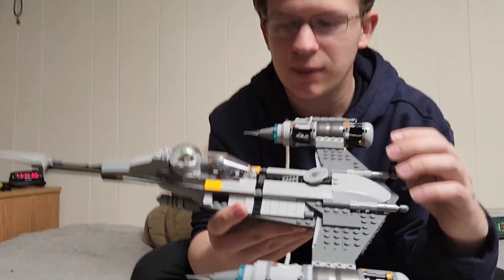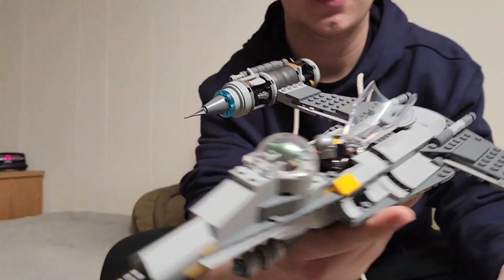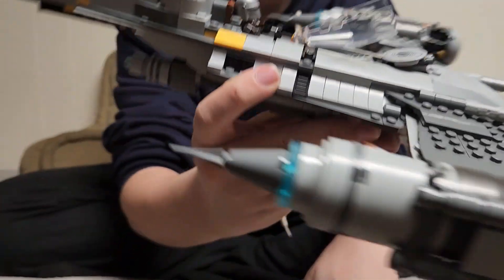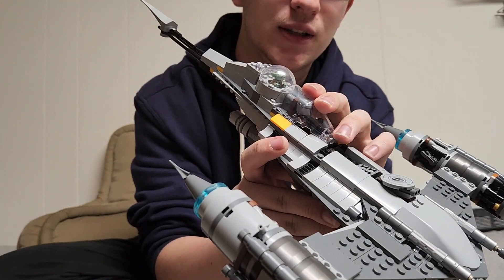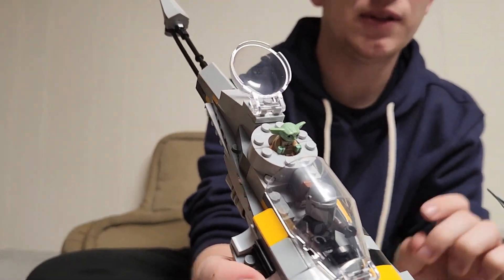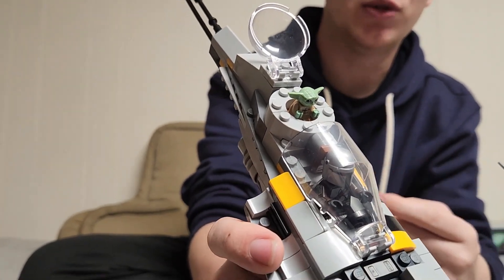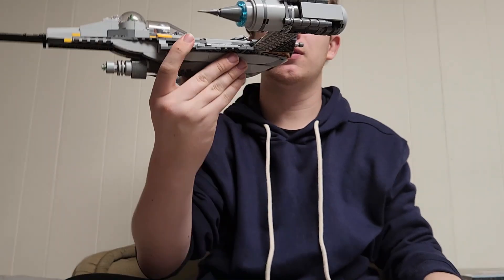Now we can see the Mandalorian is in his cockpit, right there. Then we have Grogu's pod, which is supposed to be a housing for a droid. But since Mando doesn't like droids, he puts Grogu in there.